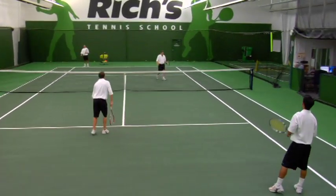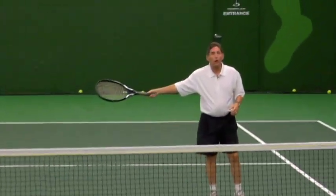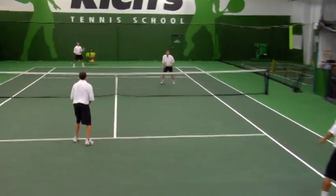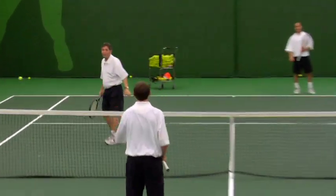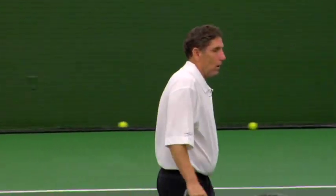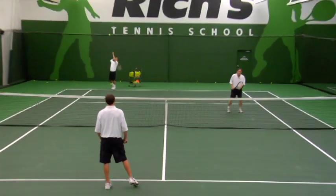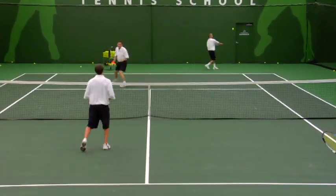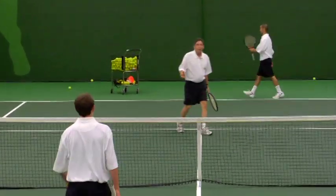What most people do wrong when they get lobbed over is they just cross straight across. Let's see why we don't want to do that. Not everyone's going to be as nice as David just was. Here we go one more time — this is what we should do if a ball is lobbed over us. Watching David — David gets it, and he doesn't even give the old guy a chance. Nice drop volley, David.